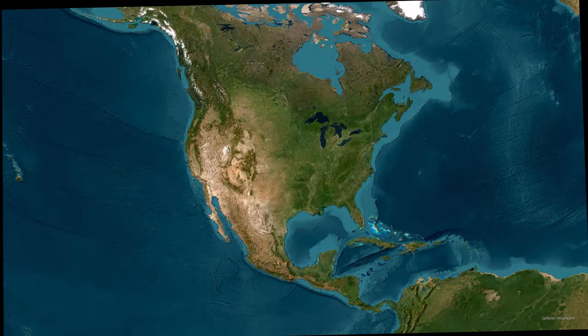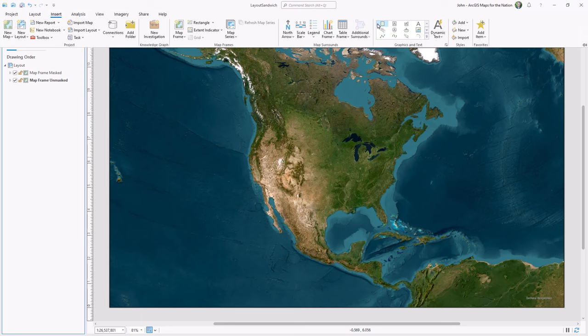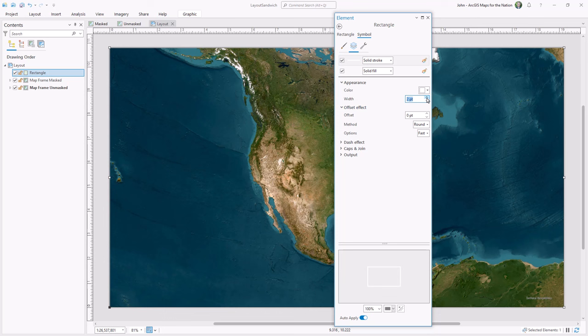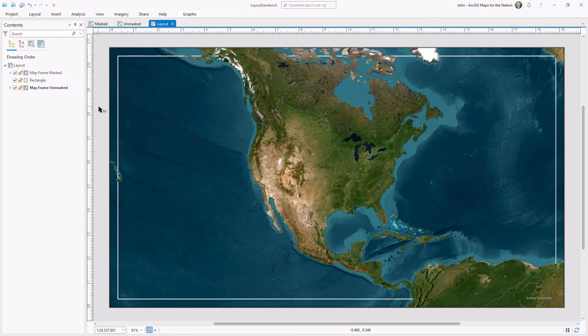We've laid the groundwork for our layout sandwich and now we can stuff it with fixins. I'll roll up these two group-level map frames and insert a rectangle, drawing it over the extent of my layout. I'll open up the properties for this rectangle, choose the symbol, and style it up. I'll go to the layers tab, make the outline white and a little thicker, then give it a negative offset so that it renders inside the layout. Now I can drag this rectangle between my two map frames, and I have a neat line that's appropriately stepped on.